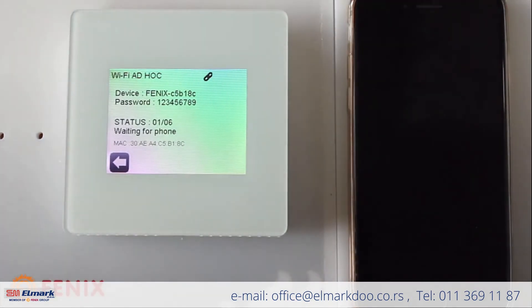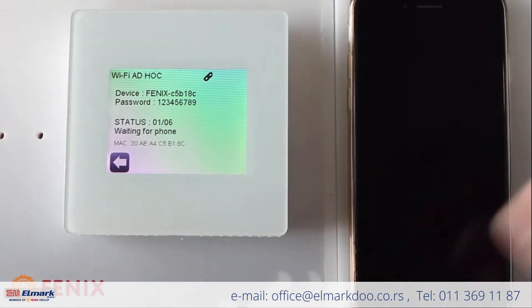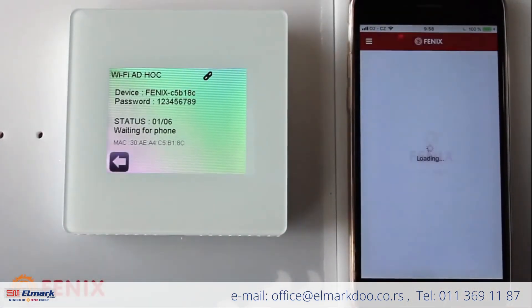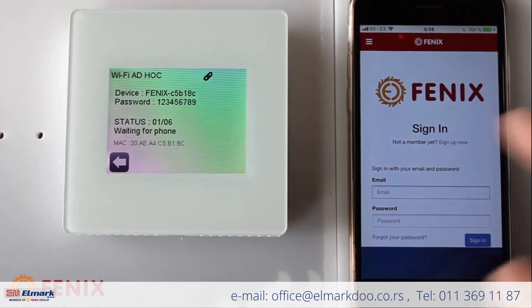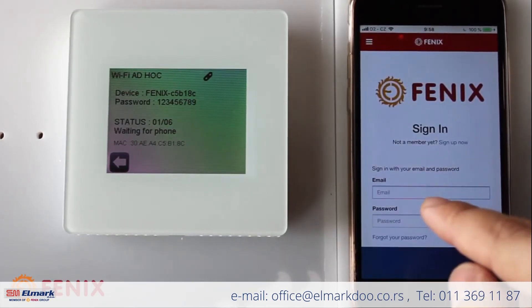This is the right time to start the TFT app. After switching on the app, the first thing you need to do is sign in, or if you don't have an account yet, you need to sign up. We already have an account, so I just insert my email address and password.